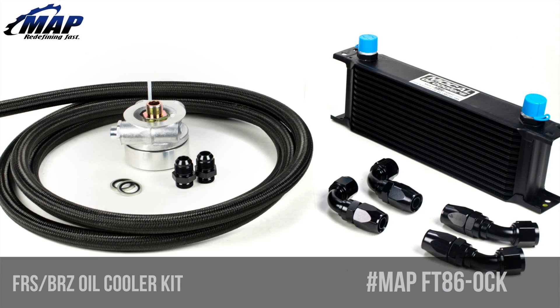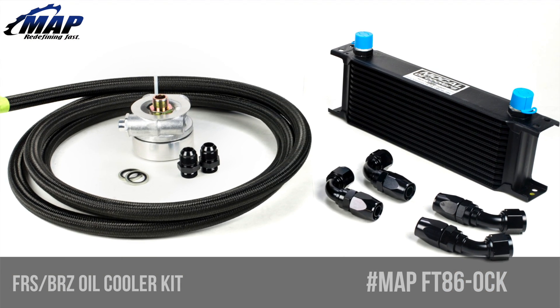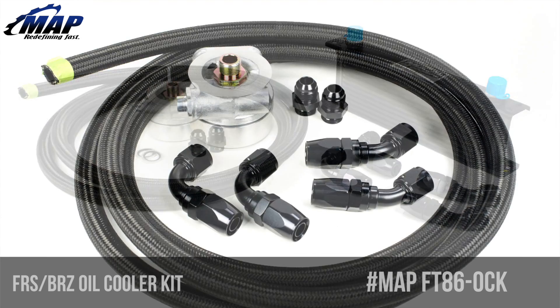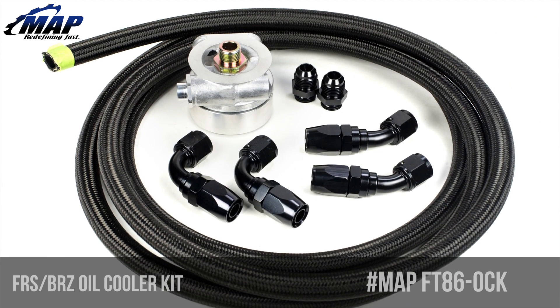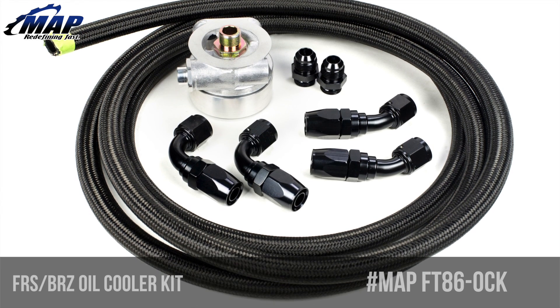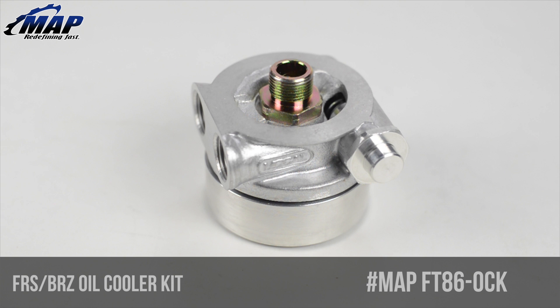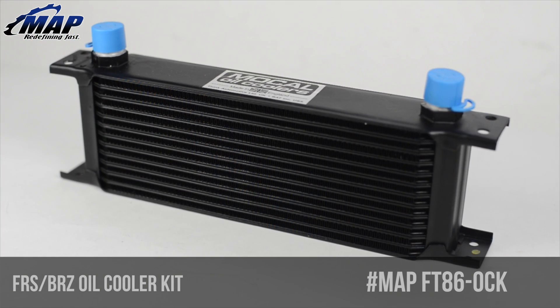We're here to help. The FRS BRZ oil cooler kit by MAPerformance will dramatically reduce engine oil temperatures, resulting in extended life of your oil and a delay in oil oxidation and thermal breakdown that can lead to premature engine failure. It also features a thermostatic sandwich plate with a built-in 185 degree thermostat that controls oil flow to the cooler, allowing for quick engine warm-up plus oil system protection in cold climates.